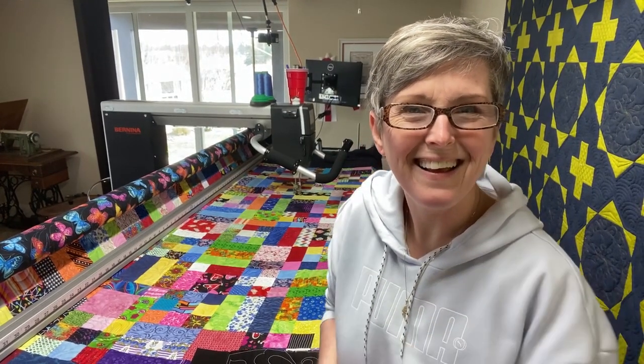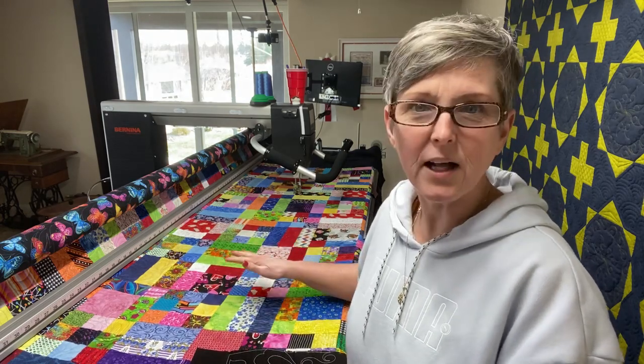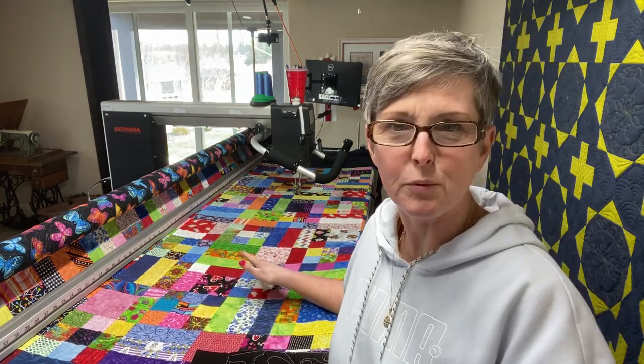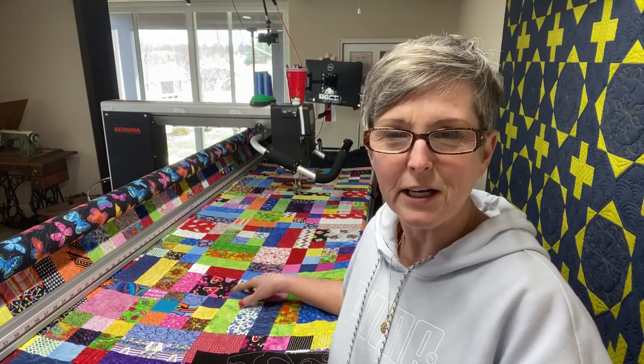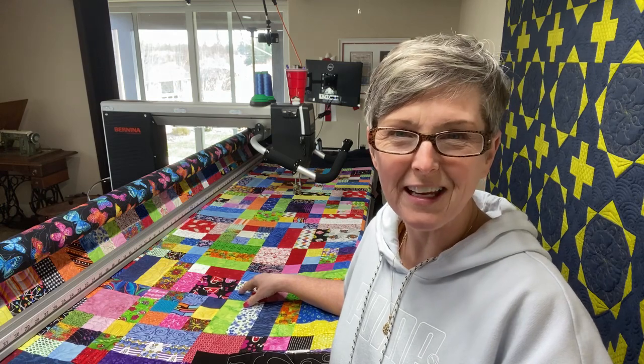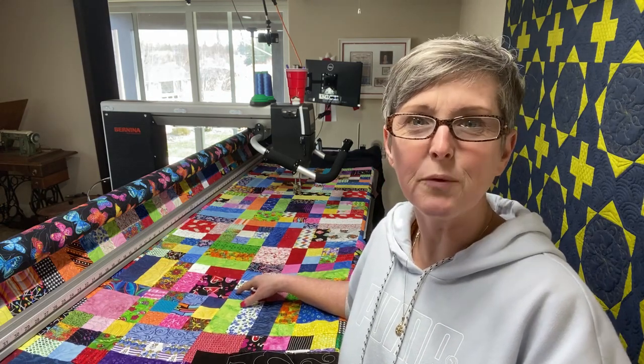Hello there, my quilting friends. How are you? I'm Susan Smith. You are in my studio, Stitched by Susan, and I'm quilting today on this lovely multicolored, very scrappy patchwork quilt. This is made by a client who has become a friend. She's in her 80s. Her name is Dorothy and she does a lot of these scrappy quilts and they're always so fun and interesting to quilt over.